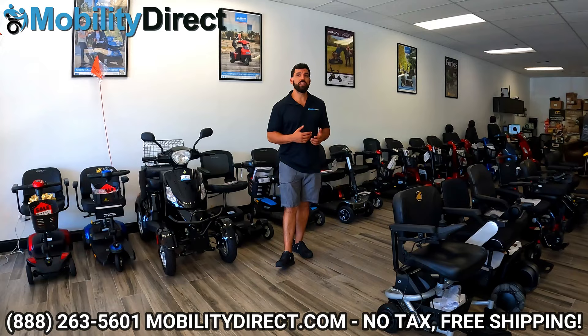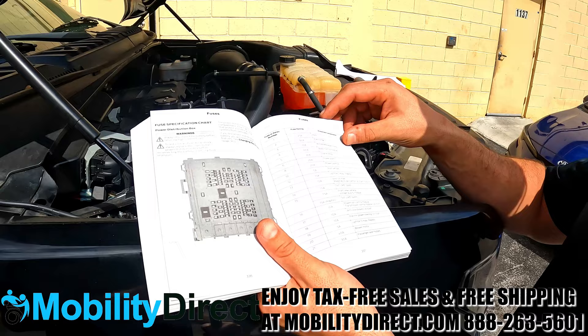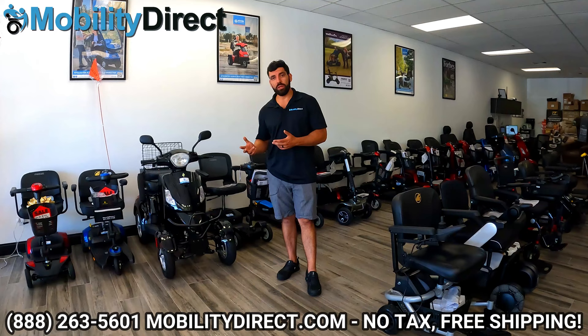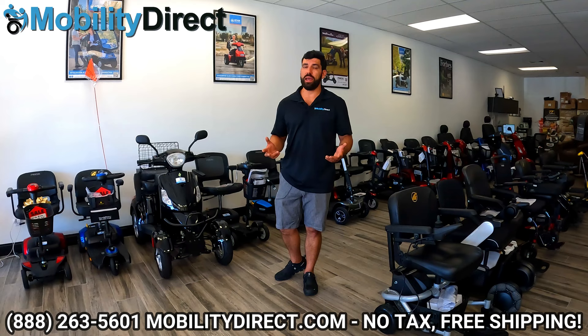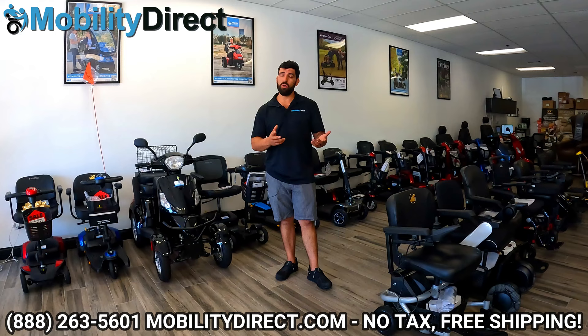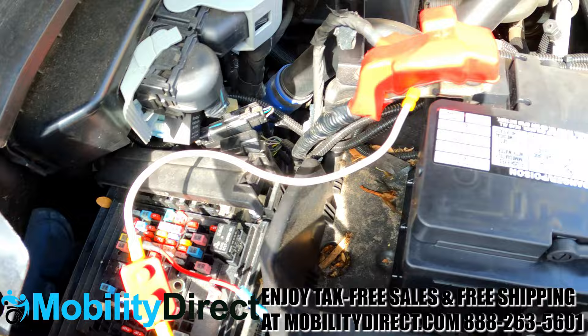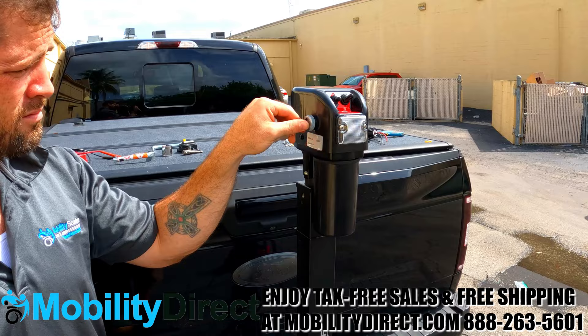You'll also want to confirm whether you have a seven-pin or a four-pin trailer connector for power on the back of your vehicle. This is how you're able to connect the mobility lift to your car's battery and draw power to run the lift motor. If you don't have one, that's okay — we can provide a wire kit to draw power directly from the battery, and an authorized technician or any general automotive mechanic can install that very easily.